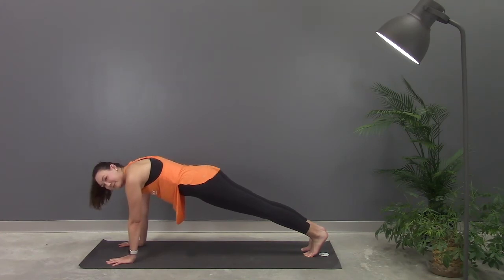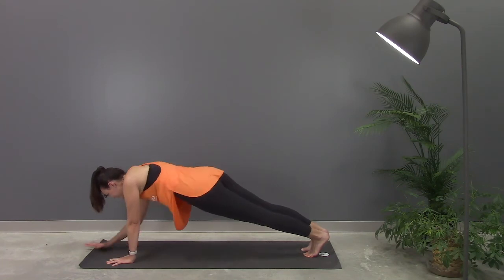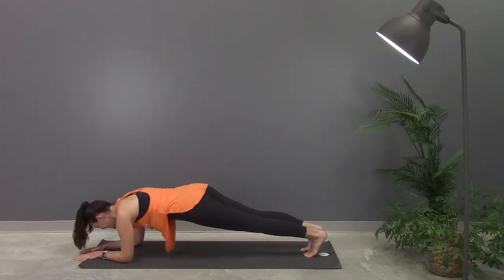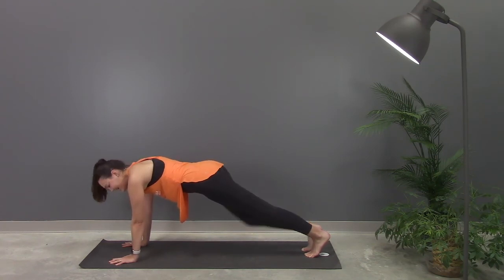Almost there, guys. Stay with me. Keep everything fully engaged. Steady breath. Do one more drop down to the elbows, and then press back up. Nice job. A few more breaths, making it a little longer, and release.